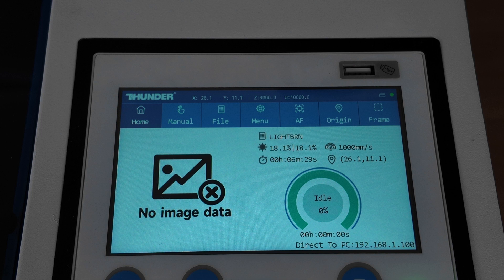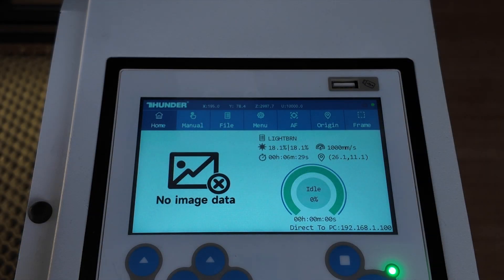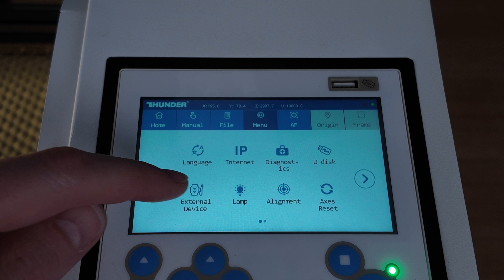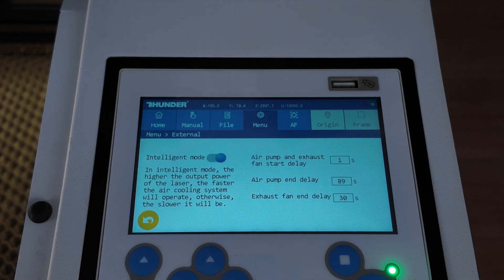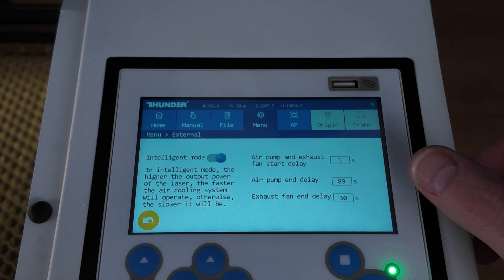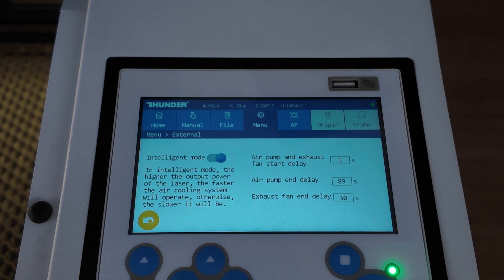You've got your autofocus over there. And under menu and external devices, you can advise the machine when to stop and start the extraction fan. This is a smart operating system, which is something the other machines don't have. So you're going to have less noise — this machine will kick in and switch off automatically, keeping the noise level to a minimum.